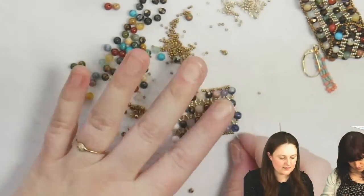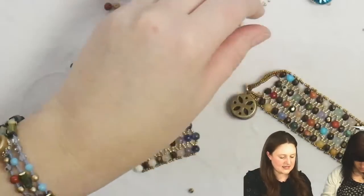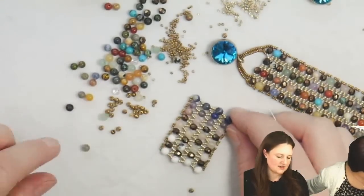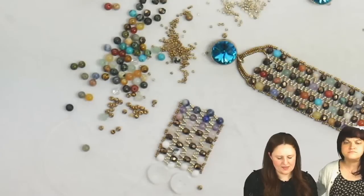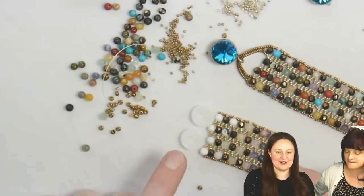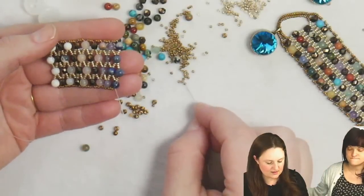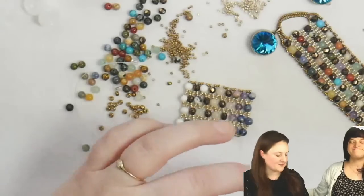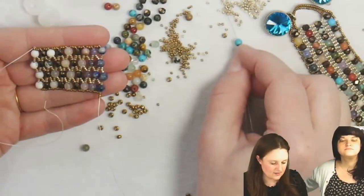I would recommend a multi-strand clasp — I would definitely do that. What I showed here was a different way to end it. Actually, I'm going to make this little piece into a pendant to show you how to end it on one side. Let's do two buttons on the other side. This would be a really cool pendant too — I actually did a video a long time ago on a crystal lace pendant where I did this essentially, then added a fringe at the bottom and just put a cord on the back.